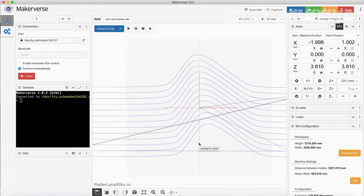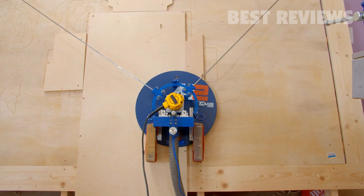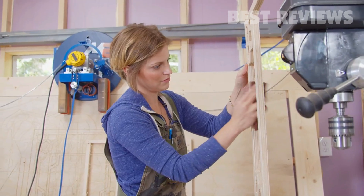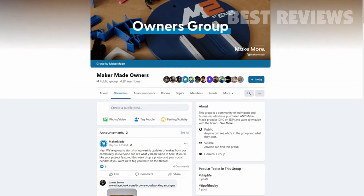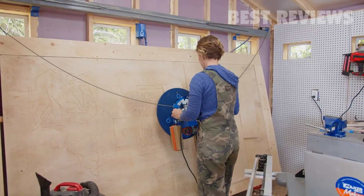With the M2, you can go from idea to finished product in the same day. Once the M2 has started working, you can relax and enjoy your day while the M2 brings your designs to life. With the lowest cost per square foot of cutting space and a robust online community of makers, you won't find a better CNC machine on the market.